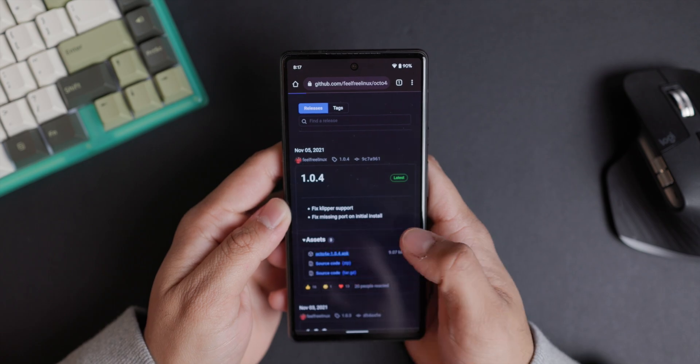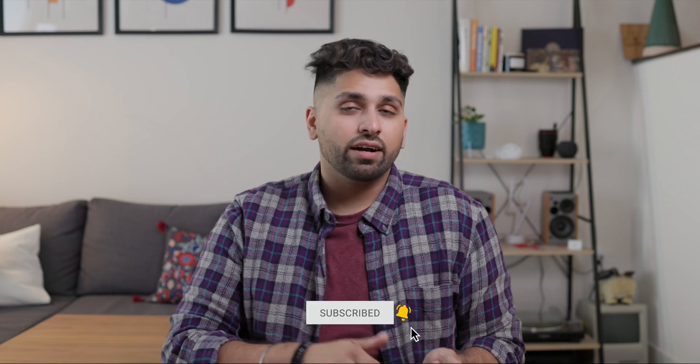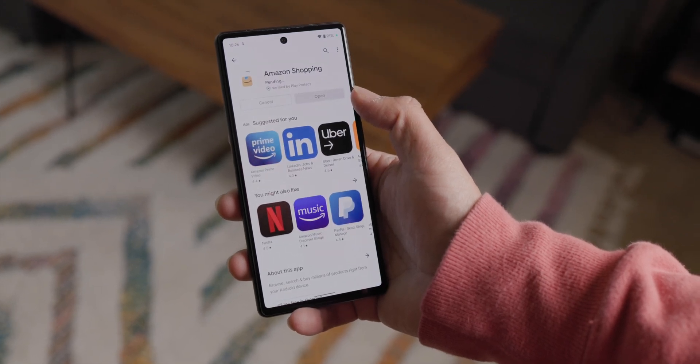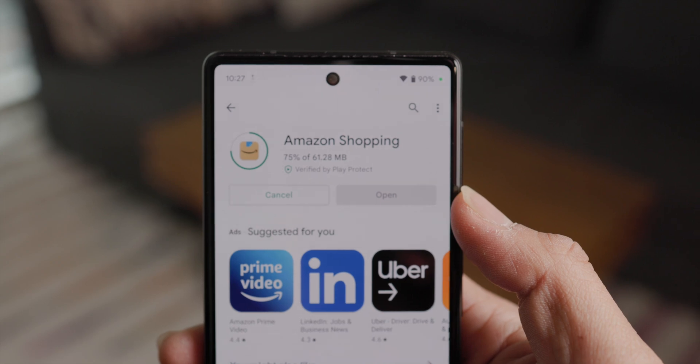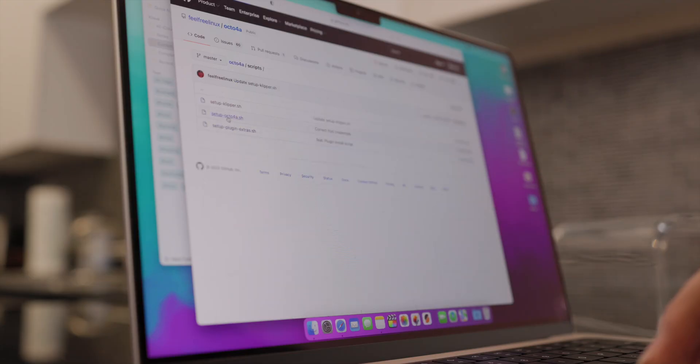A bit of warning before you move on: this is technically sideloading since you're not installing this app directly from the Google Play Store — you're using the APK file and installing it yourself. Usually when you download an app, Google verifies to an extent that it's not going to do anything malicious. But since we're just downloading and installing this file ourselves, we won't have that verification step. Personally, I'm going to trust Octo4A since it is open source and all of the code is available on GitHub to look through. But be sure to do this at your own discretion and keep it in mind for future APKs you might want to sideload.